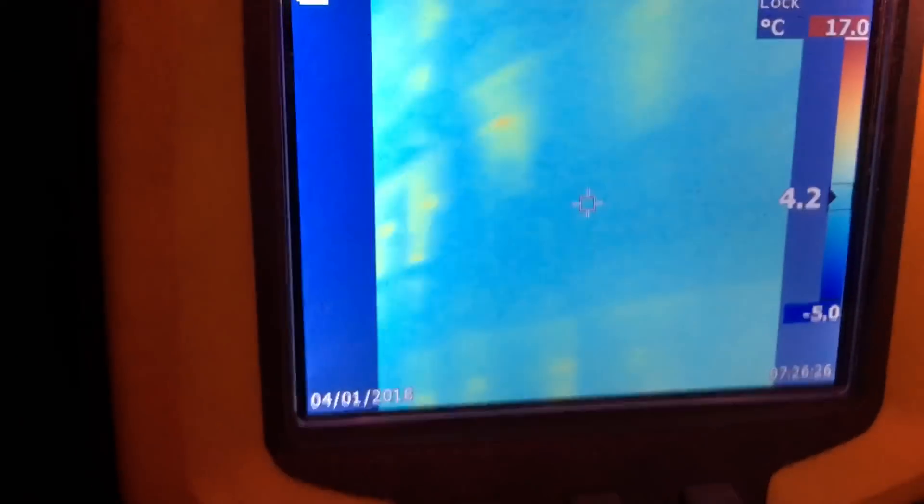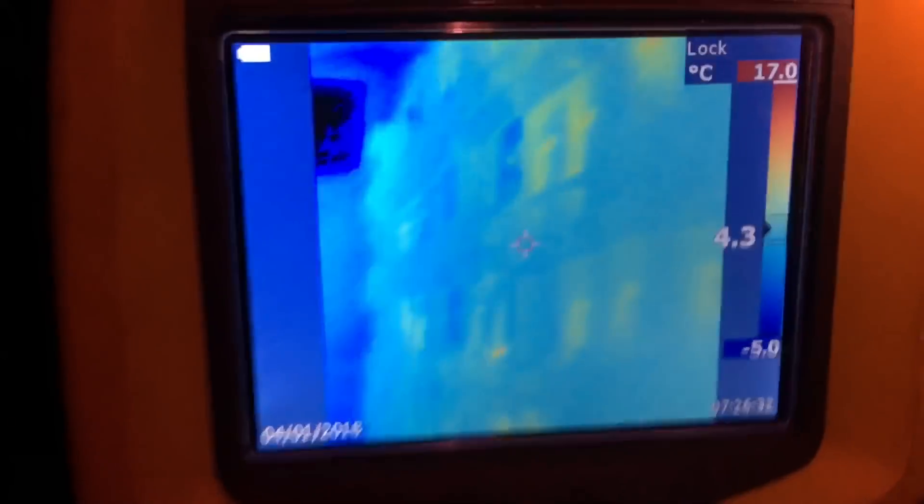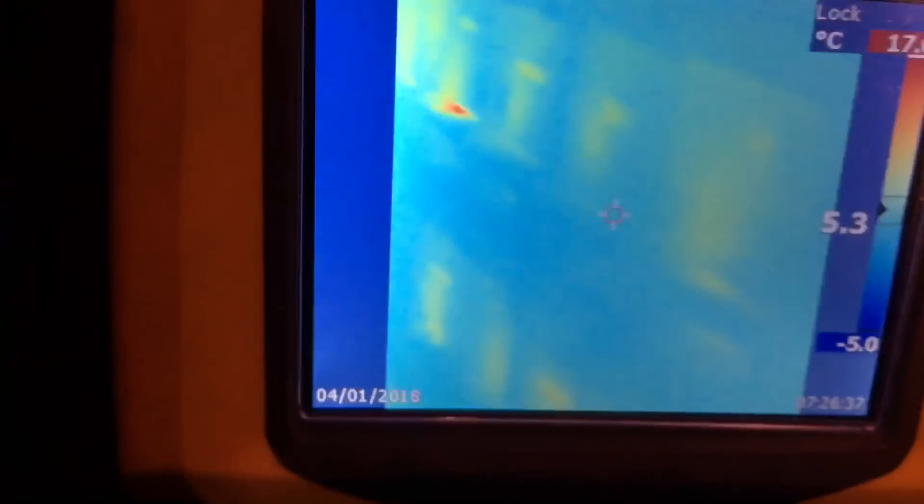It all depends on where that cluster is within that box and how much heat it's going to give off. If the cluster is right against the front, you're definitely going to see a stronger heat signature than if the cluster is further in toward the center or the back — both being exactly the same size. But you can tell the big ones because they just give off a tremendous amount of heat. There's a dead one here — see that blank spot there, blank spot there, blank spot there.